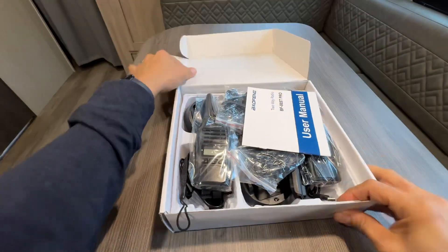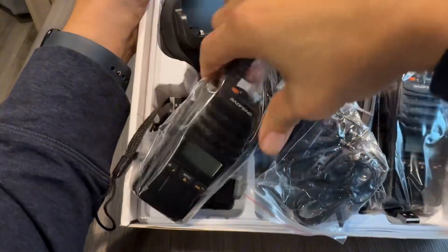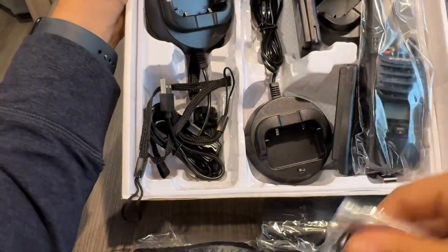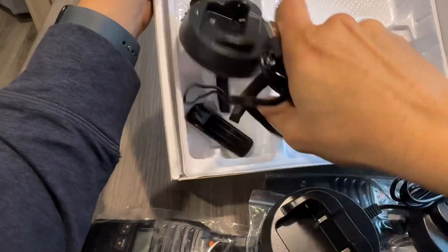Quick disclaimer: this Baofeng walkie-talkie set was given to me for my honest review. Here is a quick unboxing so that you know what to expect when you receive this product. Now let me get everything out of this package.